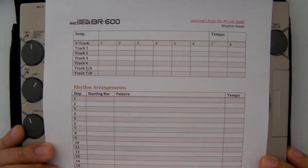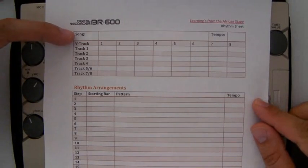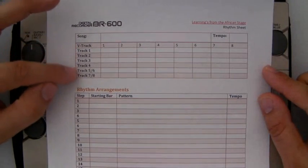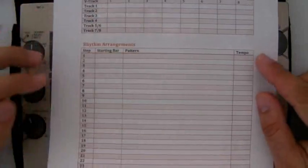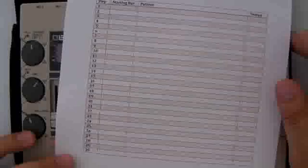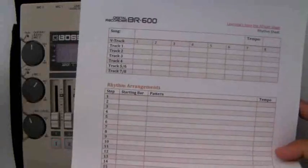Easy enough to record a rhythm. I've created a sheet to help you plan your songs — it really helps me. You put the song title name and write the tempo down. I've laid it out so you can write down what's in each track — electric guitar, lead guitar, vocals, whatever you wish. Then there's your rhythm arrangements: step one, starting bar 001, you can write metronome. I've included 30 steps because I don't generally go longer than that. It'll help you to record so you know when your fill will be and when your changes are going to be in your song. This is available to download on my blog.